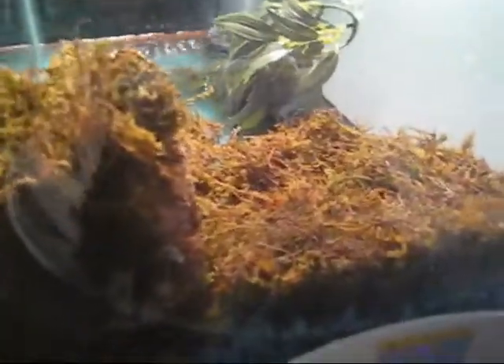Now I'm going to review the land part of this tank. It's pretty much just a pile of rock layered with moss. As you can see right over here, I have a little log cave thing so they could hide in there. This is where I feed them usually.